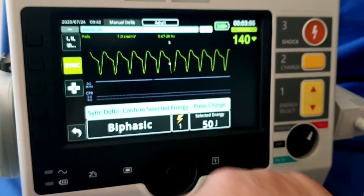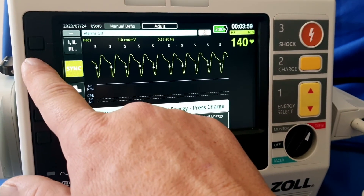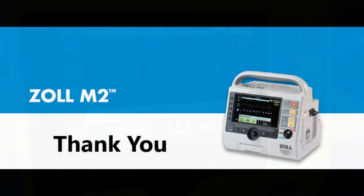As you can see, once again the sync has come off. In order to sync again we just push the button, or if we don't want to sync anymore we can switch it off again. And that's cardioversion from AED to manual mode.